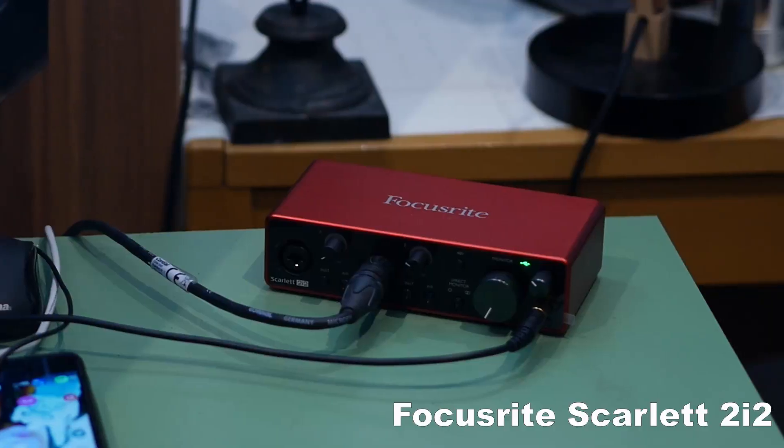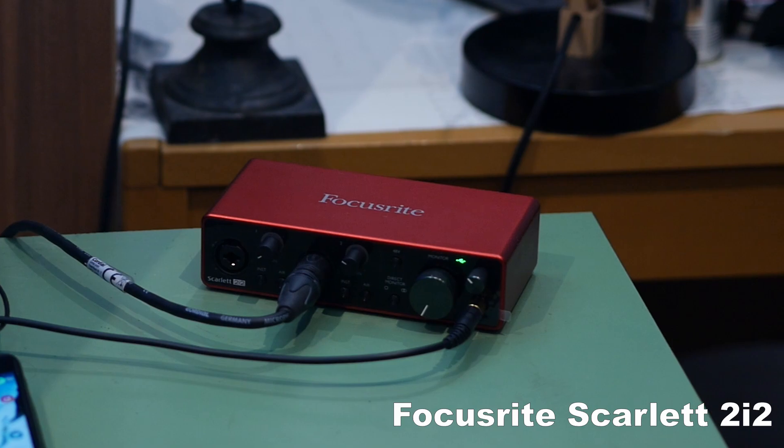First of all is my audio interface. I record everything with guitars, bass, the spoken words right now. Is the focus right? Scarlett 2i2. Nothing special. It has two inputs, because I wanted to play guitar and talk at the same time in my tutorial videos, for example.